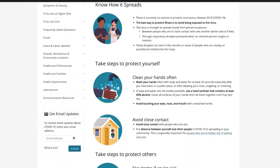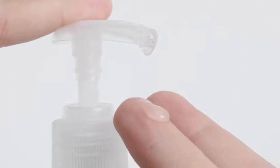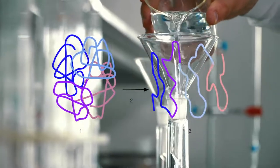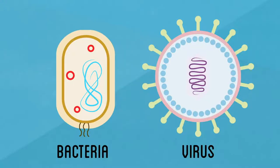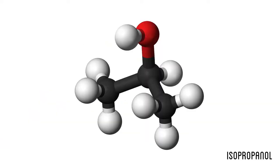CDC recommendations highly stress hand washing and hand sanitizer for disinfecting your hands. In order for a hand sanitizer to be effective at killing viruses like the coronavirus, at least 60% alcohol is needed. Alcohol works as a disinfectant through a process called denaturation. It has the unique property of molecules having both water and fat-loving attributes, which allows it to break down the protective membranes of bacteria and viruses, effectively destroying them. There are many different forms of alcohol, but the main ones are methanol, ethanol, and isopropanol.